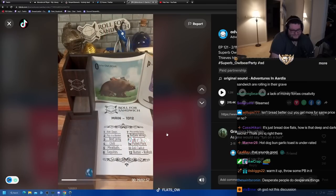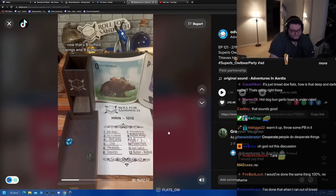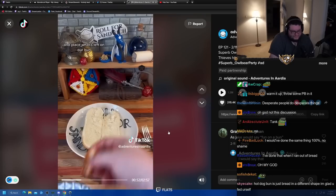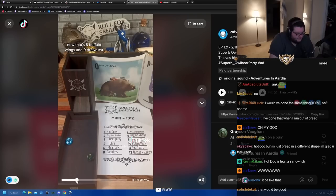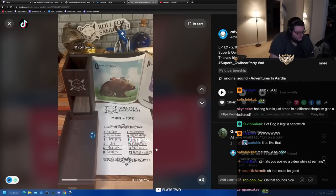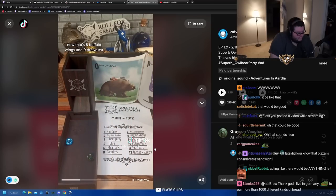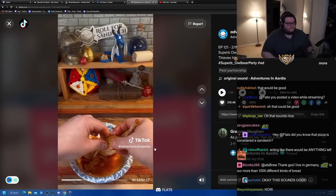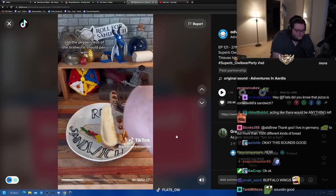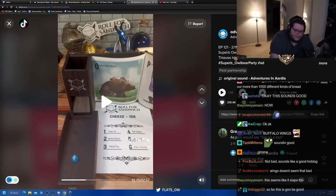Next up let's roll for our main. Eleven - roll twice. Rolling for two mains now: eight - buffalo wings, and nine - bratwurst. I'm gonna remove the bone from a couple of wings and place what's left on our bun. Hot sauce from the wings and the pepperiness of the bratwurst should pair well, giving us an unorthodox but tasty main. Next let's roll for cheese. I've actually never had bratwurst.